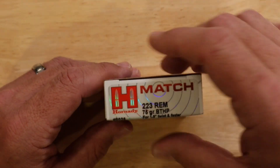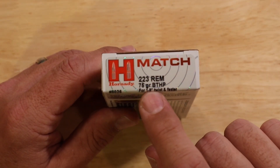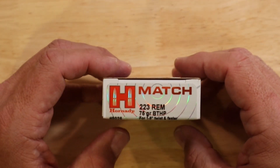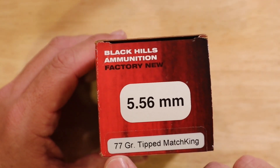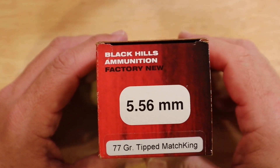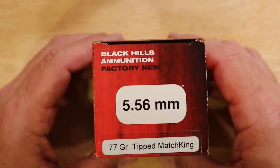Next we've got an example of a Hornady .223 Remington 75 grain Boat Tail Hollow Point — another type of heavier bullet. And lastly we can look at the Black Hills 5.56 millimeter 77 grain Tipped Match King bullet, which is a little different than the others. These would be your selections that you might see online or at your local store.